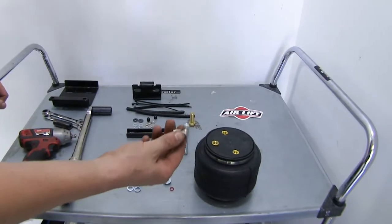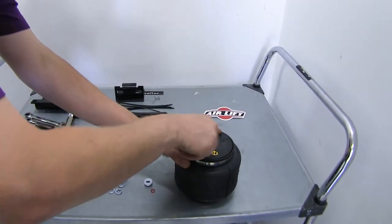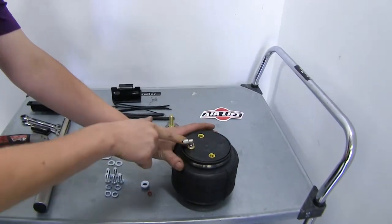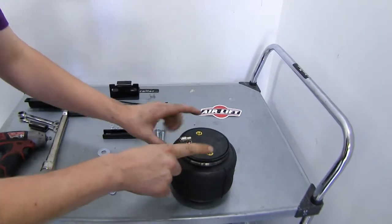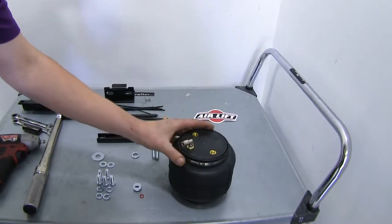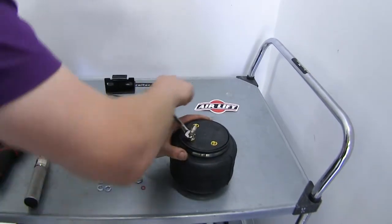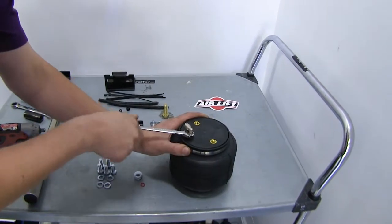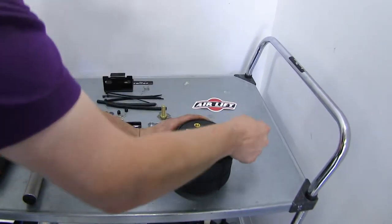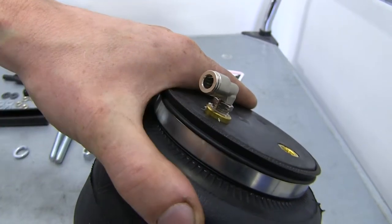We'll now prepare our airbags, starting by installing the air fitting into the airbag — it just threads into the hole. You'll know you have the right side because there'll be three holes on this side; the other side only has two. Put the fitting on the hole that's towards the outside. Tighten that down using a 7/16 wrench, making sure you have at least a couple threads of sealant threaded down inside to ensure no leaks.